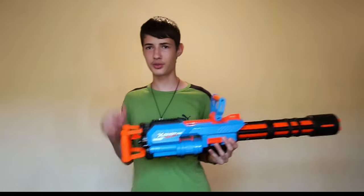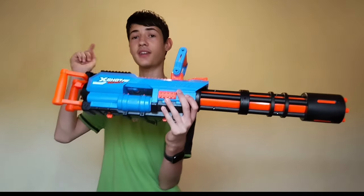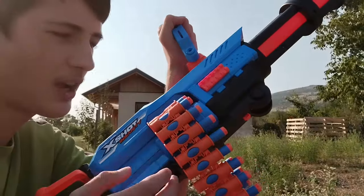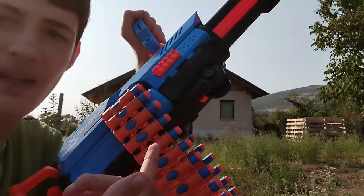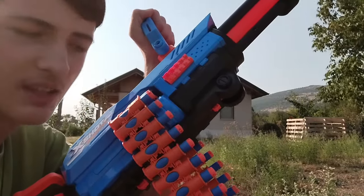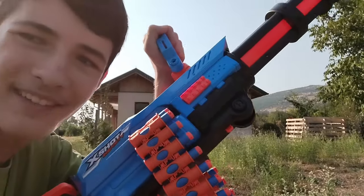Now we'll go to the firing range. And of course at the firing range, this blaster is fully automatic and shoots at around a dart a second. Now we are at the firing range and we have these included Insanity darts.